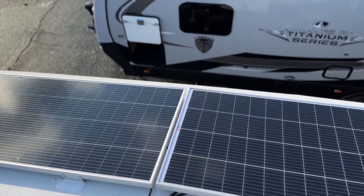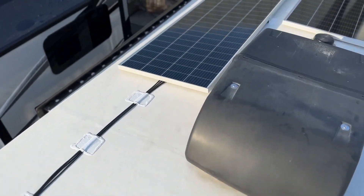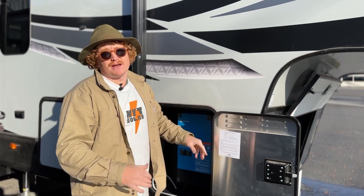This customer potentially won't even need to bring a generator. There's 1200 watts of solar on the roof, and with this 3000 watt inverter they're going to be able to go off-grid — no need to run the generator to do the coffee pot, hair dryer, air conditioner, or the electric fireplace. This whole thing is an off-grid machine right now.